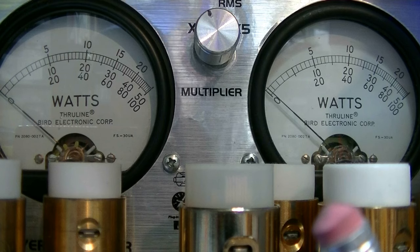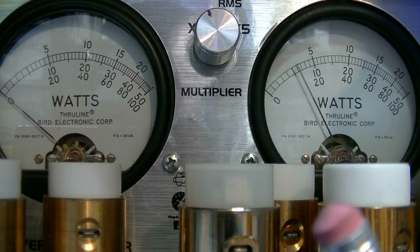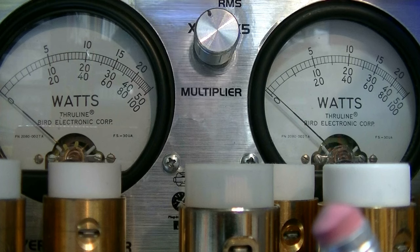Now I'm going to go to the lower side band. Hello, 1, 2, 3, 4, 5, 5, 4, 3, 2, 1. Audio. Hello audio. We're swinging to about 16, 18 watts RMS. And we're at 45 again on the PEP, on side band.